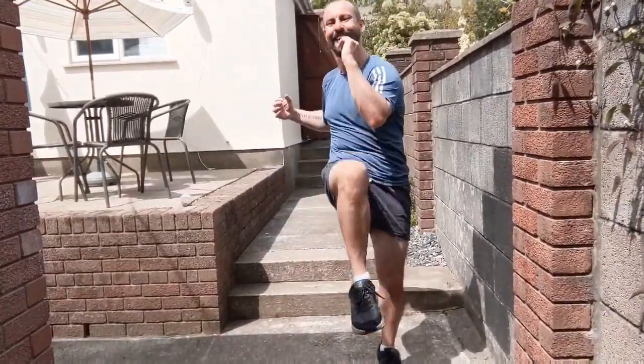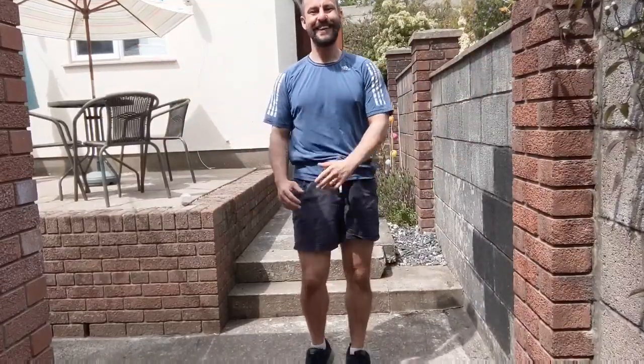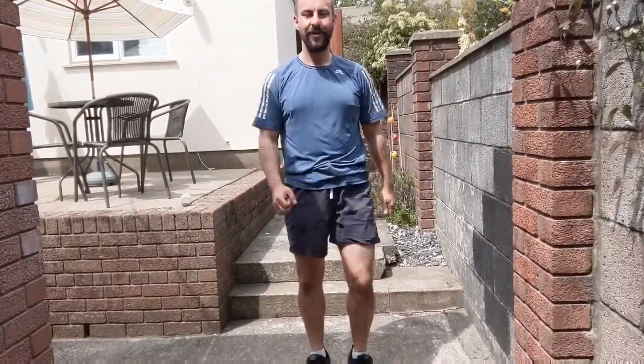Three, two, and one. Shake it out, take a drink if you need one. Take a moment to get your breath back, big deep breath in, and breathe out. Arms and legs moving. Okay, we're going to do some side raises next.